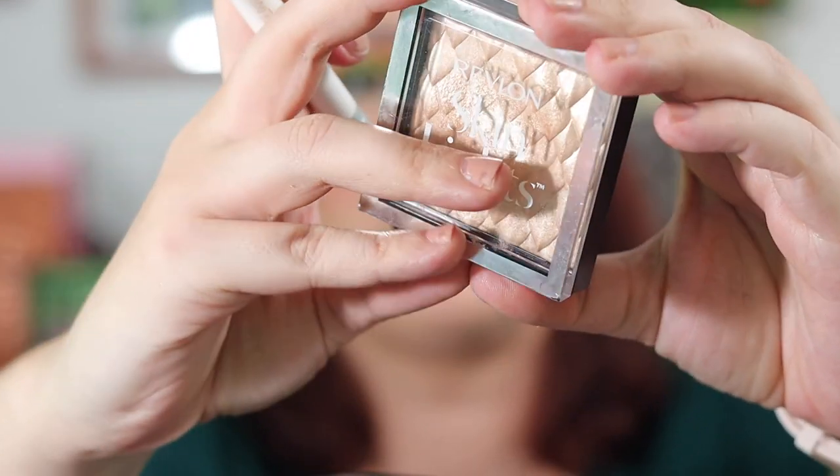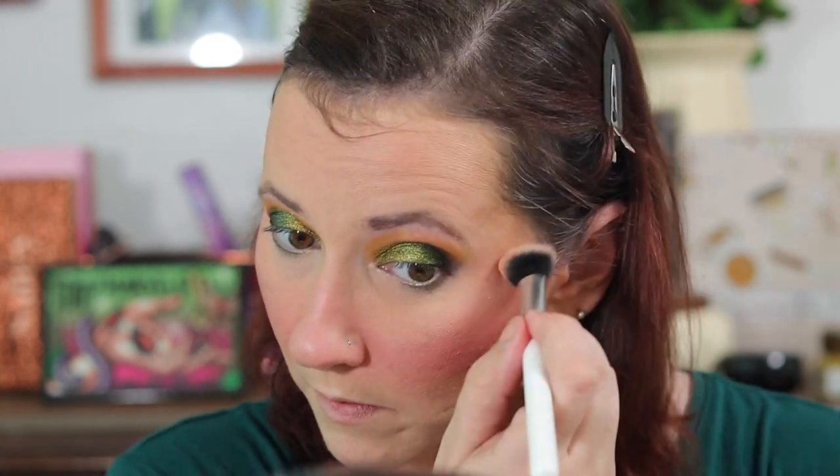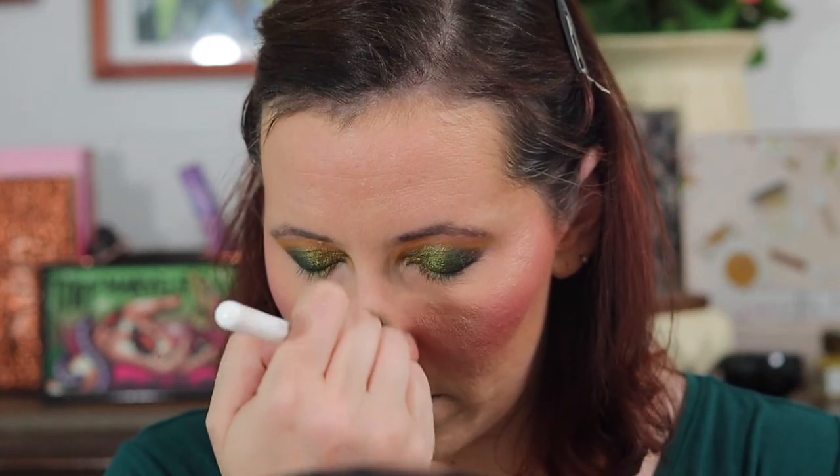I'm going into the Revlon Skin Line and putting that on the high points of my cheeks, over the brows, down the nose, and on the chin.